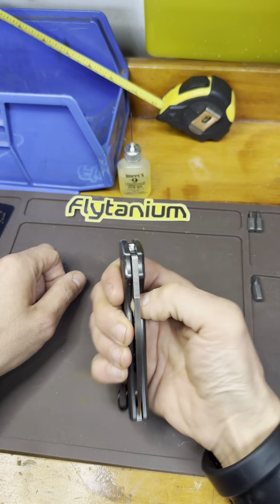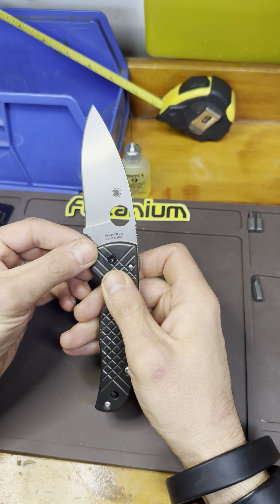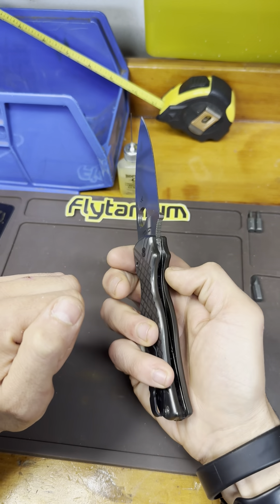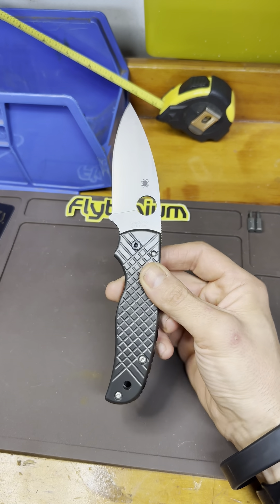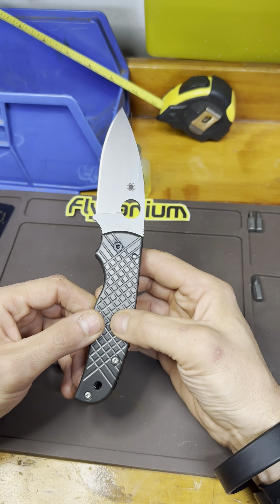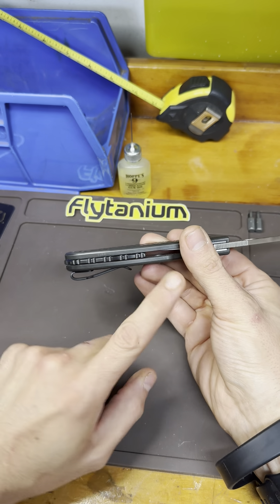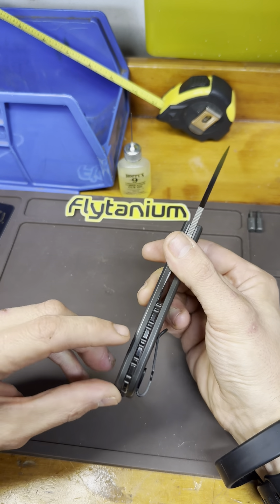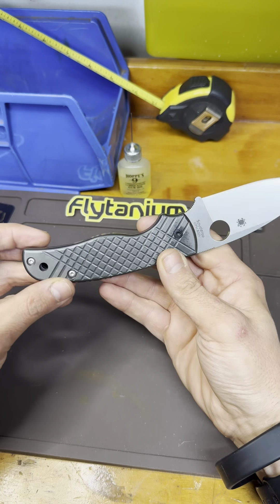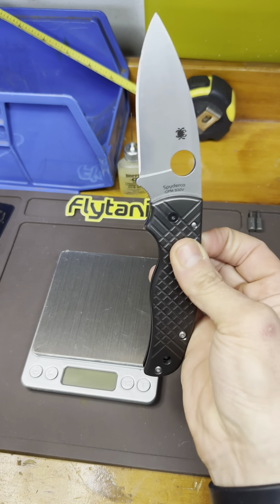Heavily modified — this is my Spyderco Shaman. Probably one of my favorite blade shapes out of all my knives. This is in CPM S30V. This blade was very sharp out of the box as well, not quite to the degree of the PM2 but just ridiculously amazing. I took off the original G10 scales and added full black zirconium scales and a black zirconium polished backspacer. The original backspacer is about this long, so this adds quite a bit of coverage to the back. This knife weighs about an absolute ton.